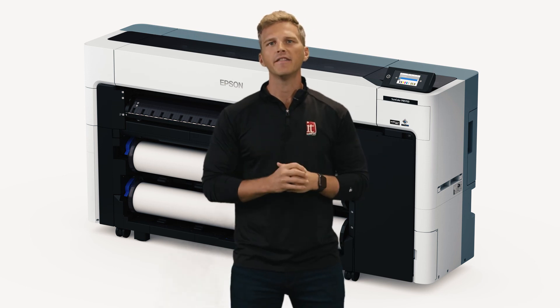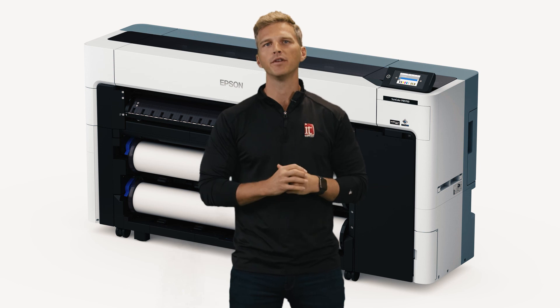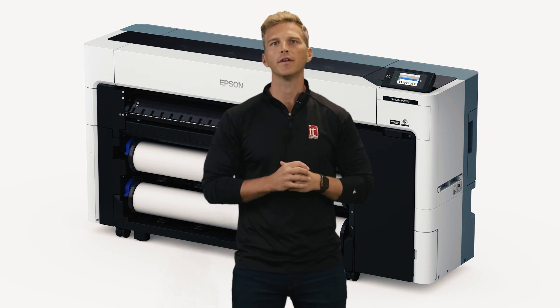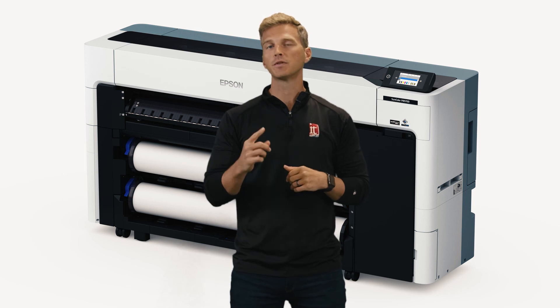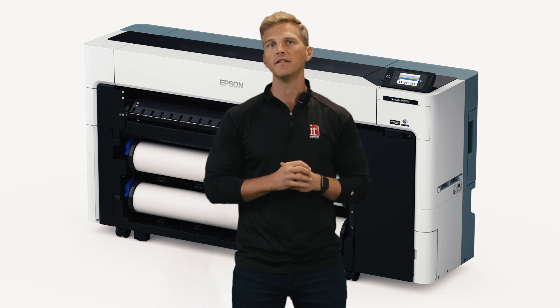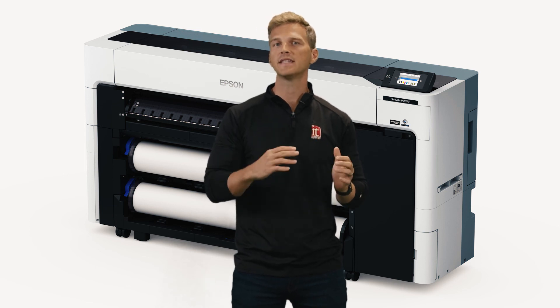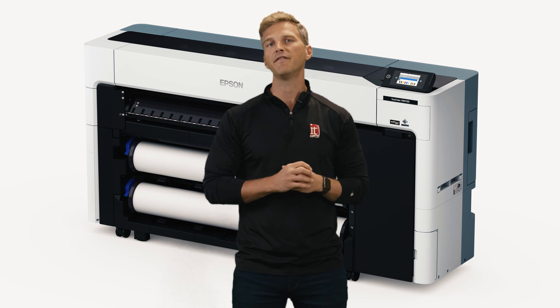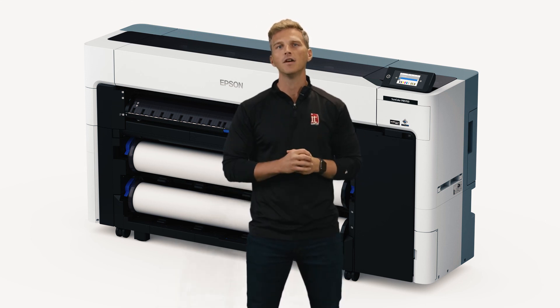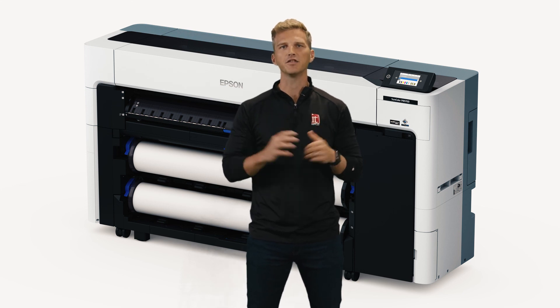The Epson P8570D is a totally reimagined production photo and poster printer. We cannot wait to get our hands on the printer here in our demo center. You should subscribe to our channel so that you're notified when we do our upcoming hands-on review. You'll also want to stay tuned for related videos covering the 24-inch P6570 and the P8570D L bulk ink model. If you found this video helpful, we would love for you to give us a like and let us know in the comments below. Thanks for stopping by.